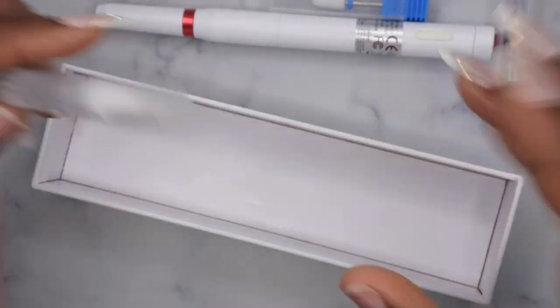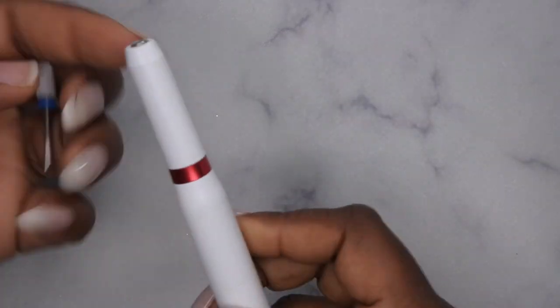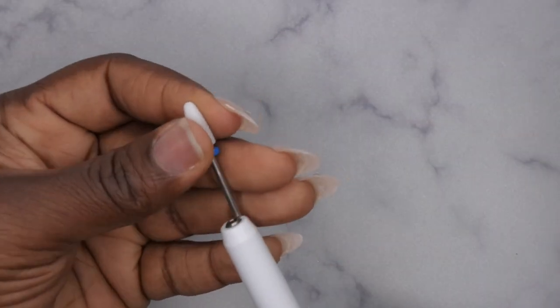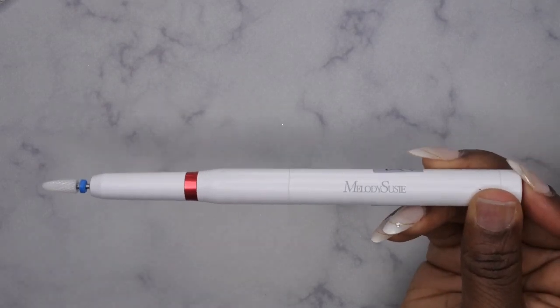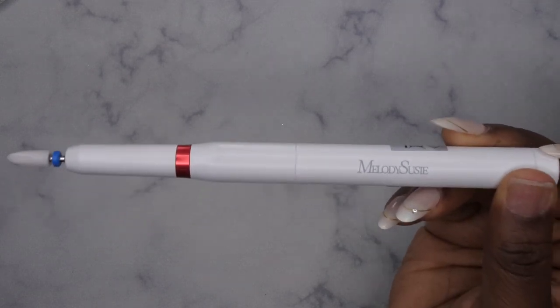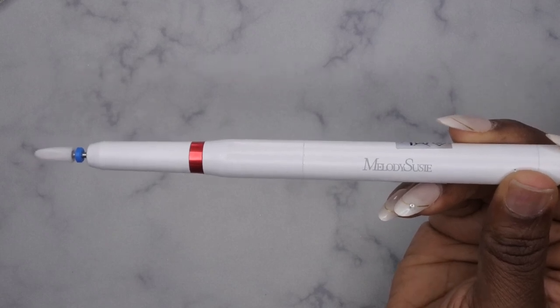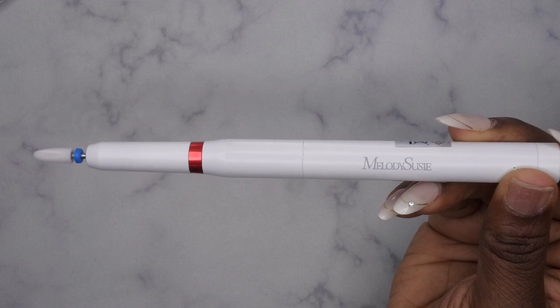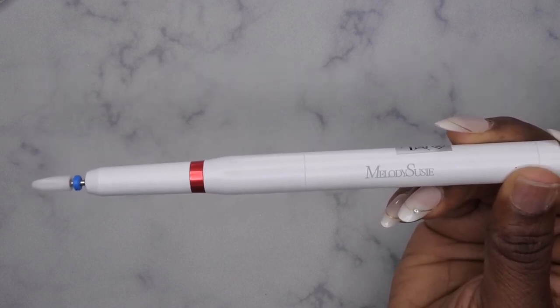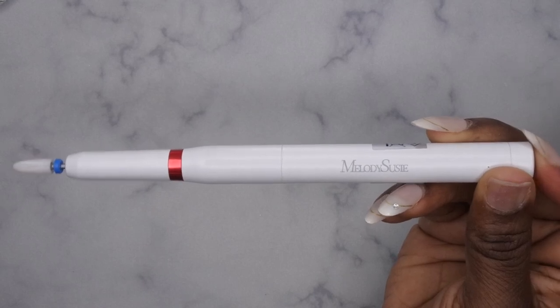It doesn't smell like anything — that's nice. I love how small and compact and straight to the point everything is. So let's take a look at the power of this drill. To insert a drill bit, it's just one of those push-in drill bits — you just push it in and it gets nice and secure. Then to turn it on, you just press the button and hold it for two seconds. It seems like it only has two speeds — low and high.